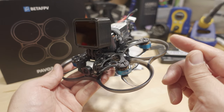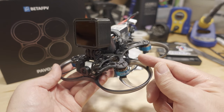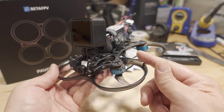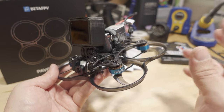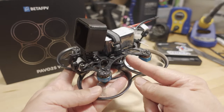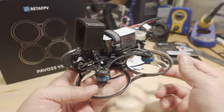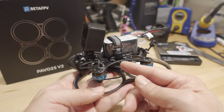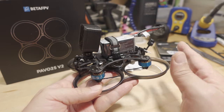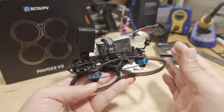This has 32-bit ESCs now instead of the BLHeli_S F4 which had Bluejay firmware. These are true 32-bit ESCs with RPM filter, and they have it tuned really well. It's kind of interesting — I don't fly 32-bit ESCs that often since most of what I fly runs Bluejay firmware. But when you switch from 8-bit ESCs to 32-bit, if it's properly tuned, it always seems to fly smoother.